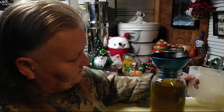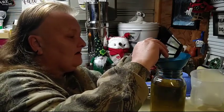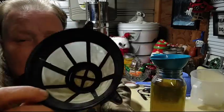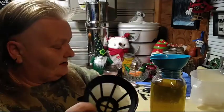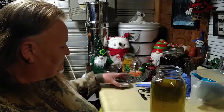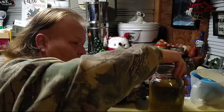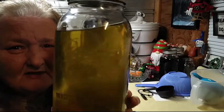Oh, it smells good, y'all. Extremely important, medicinal. It will filter out — see, at the very bottom, the very small particles, it will filter it all out. And there we have a wonderful batch of goldenrod tincture. Look how beautiful that is.